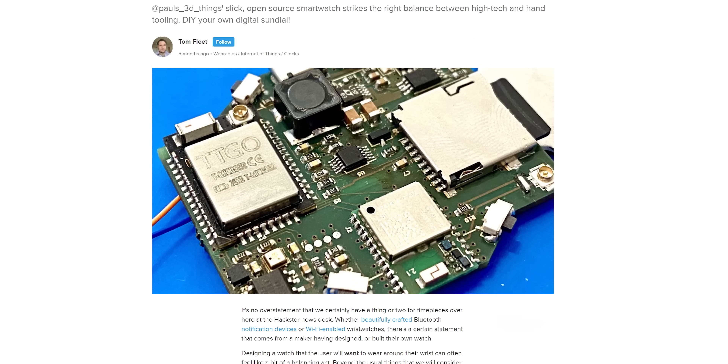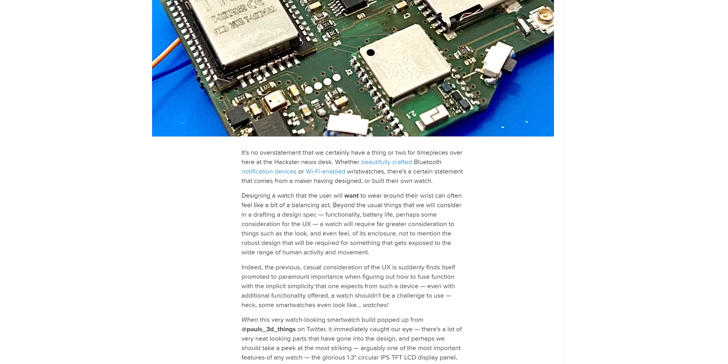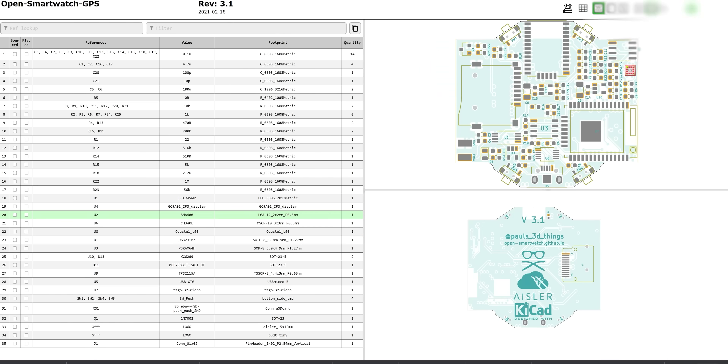This tiny powerhouse is an absolute bargain at around $7. Not only is it a very capable processor — you can even run Python on it — it has built-in Wi-Fi and Bluetooth and a huge variety of open source tools and libraries to build upon. So it's a logical choice for someone who's bootstrapping a small device like this one. We've actually been using a relative of this chip in some of our own projects here at LMG.